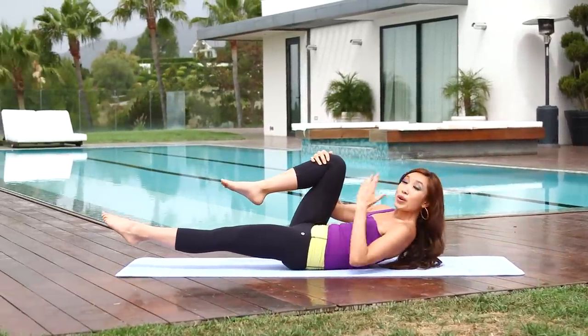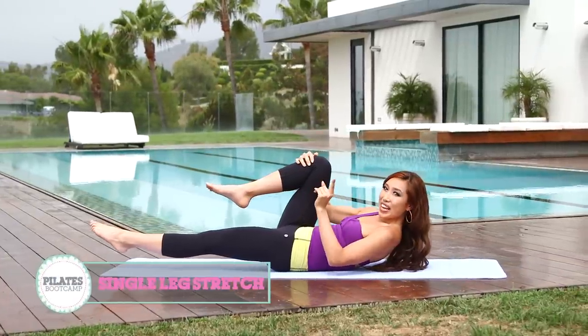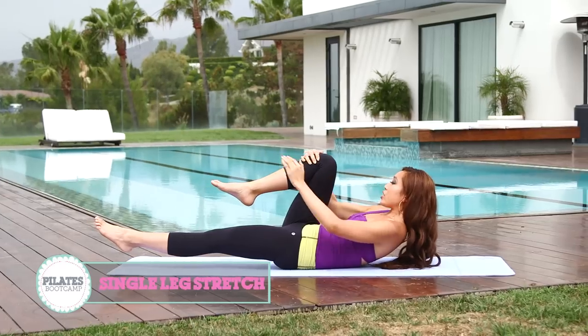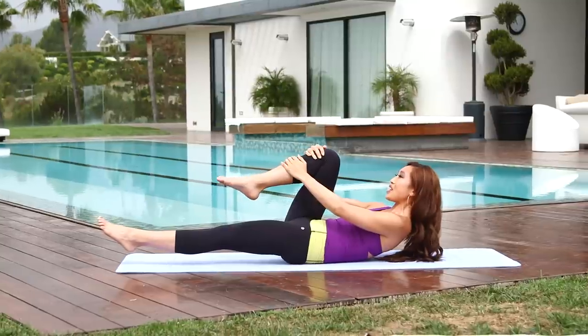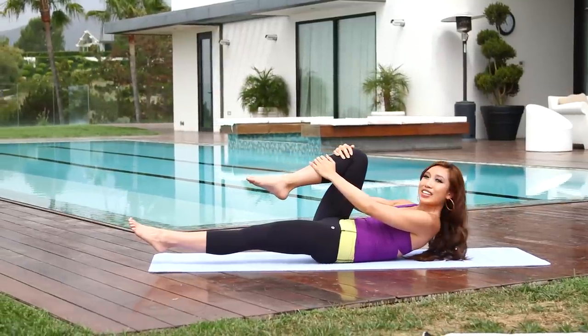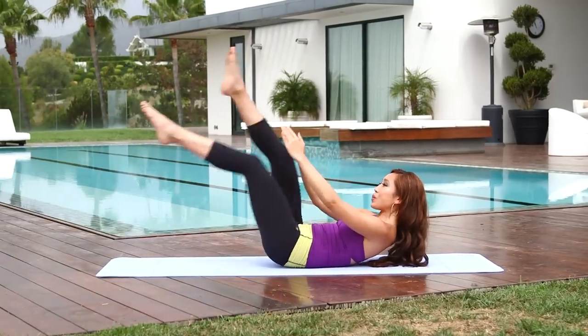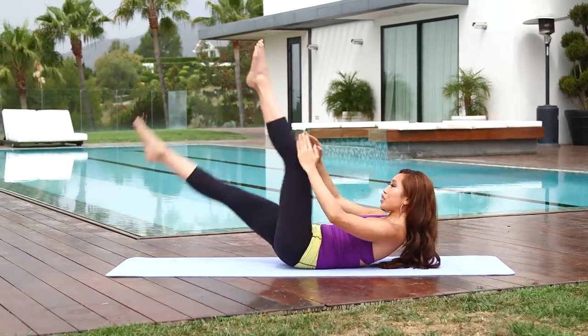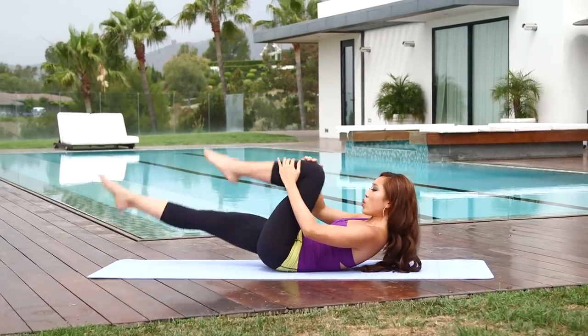Go ahead and lift up that other leg. We're gonna start out with something very simple — we're gonna go into our straight leg single leg stretch. Hit that music for me and we're gonna go to the beat and have a lot of fun. Inhale through your nose, exhale through the mouth, and here we go. Just really simple right here, warming up that core.